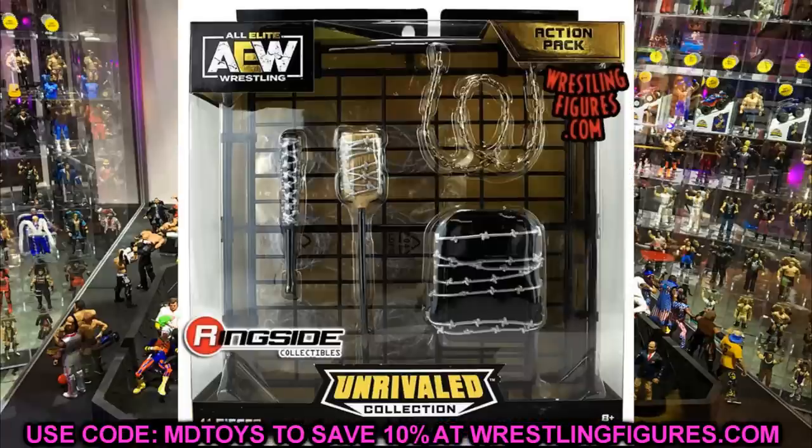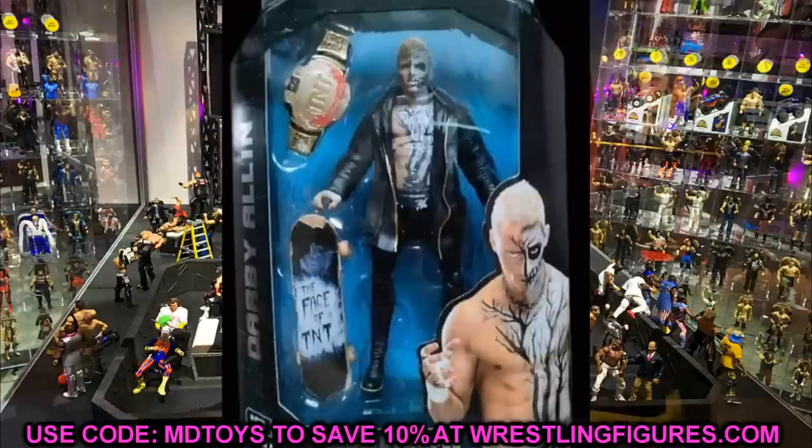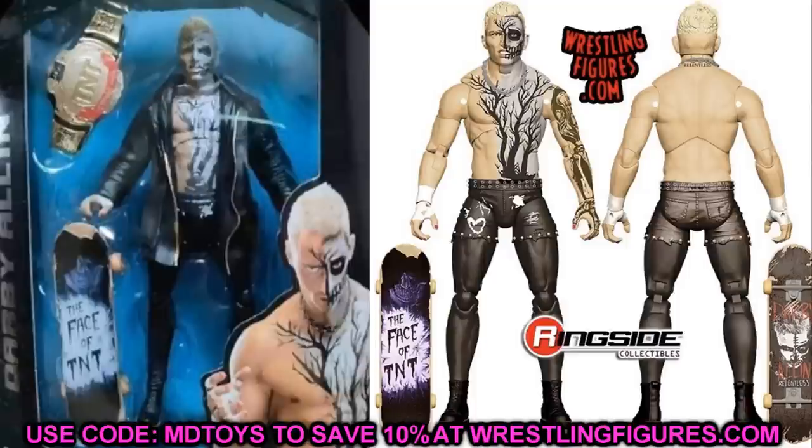This image comes to us from Prince of Figures on Instagram — he posted this up and it looks to me to be the AEW Unmatched Series 1 Darby Allin figure. We already saw the render image, but the figure looks insane. I think it crushes his first version. I know his AEW chase figure was really good, but this looks insane. You got the skateboard with the face of TNT. I really like the face paint. If you guys own the Series 3 Darby, it's such a good figure — I think a lot of people would say it's a top three or top four AEW figure ever made. So this Darby looks really good as well — I like the head sculpt and everything going on.